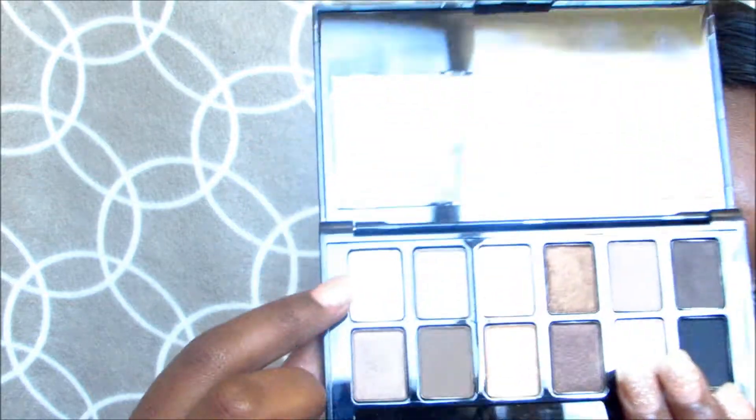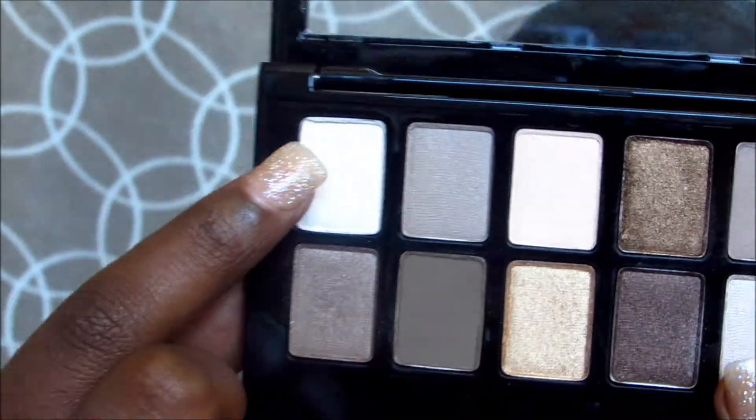Now I'm going to go back to this frosty color — the same one that I used for my brow bone highlight — and I'm going to apply that to my inner tear duct area for a highlight. This is really pretty, I really love it.